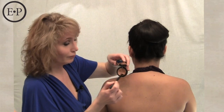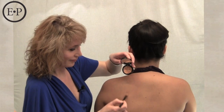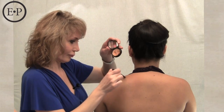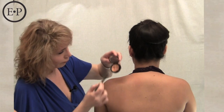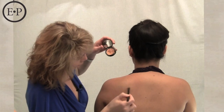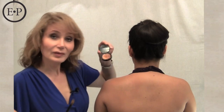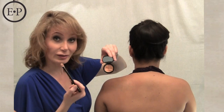You too can do this at home. No more tattoo — and that means there will be no more dark under eye circles either.